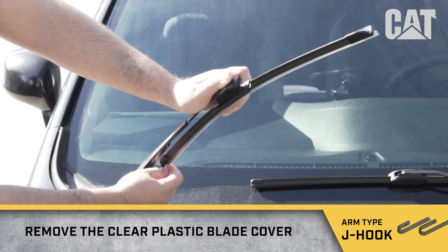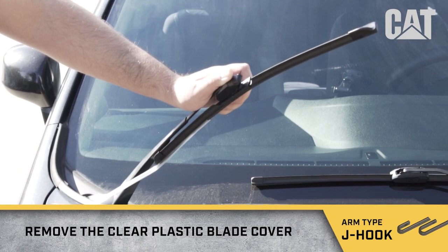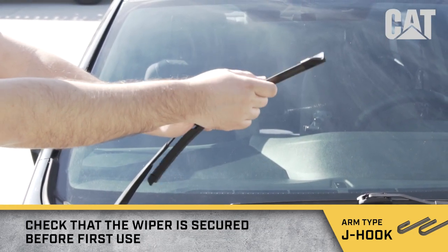Remove the clear plastic blade cover. Check that the wiper is secured before first use.